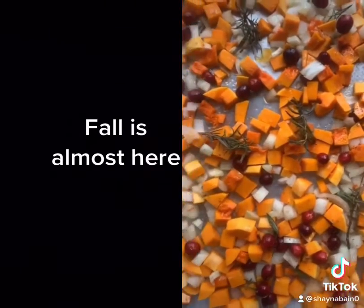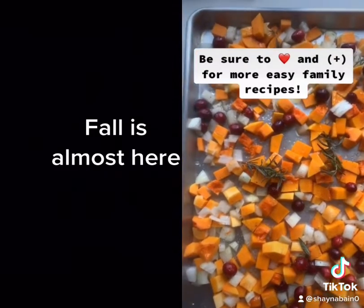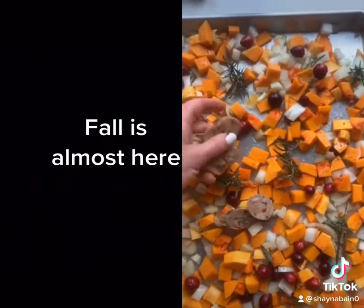I use butternut squash, fresh cranberries, rosemary, white onion, salt, pepper, and olive oil, and then I top with some chicken sausages from Whole Foods.